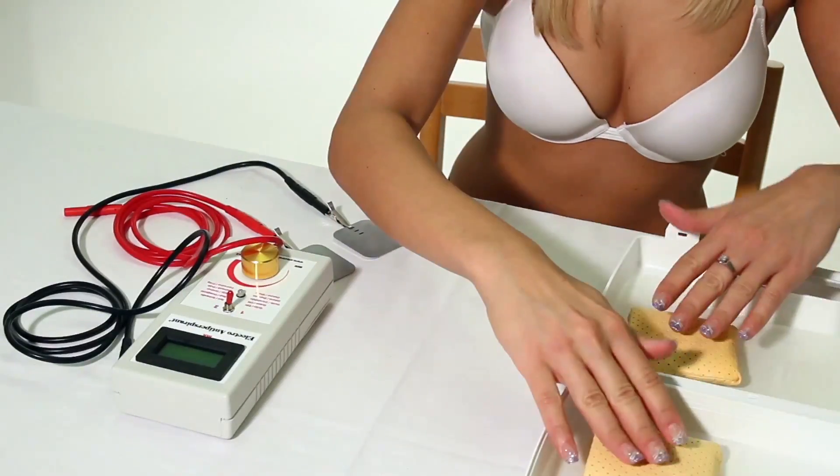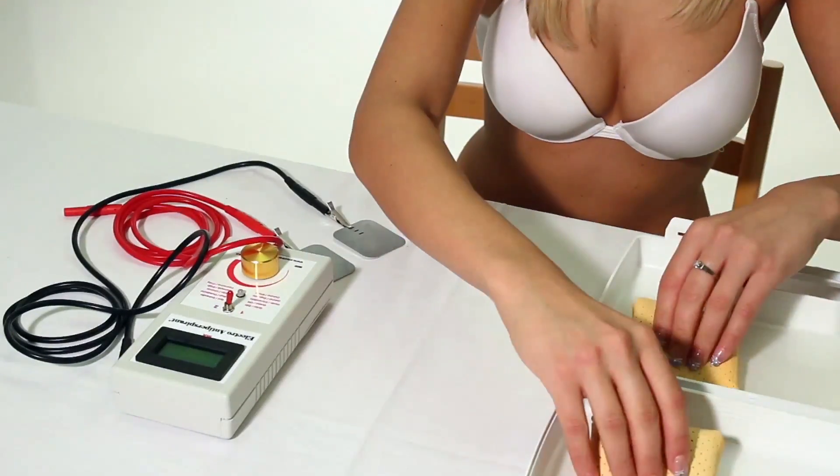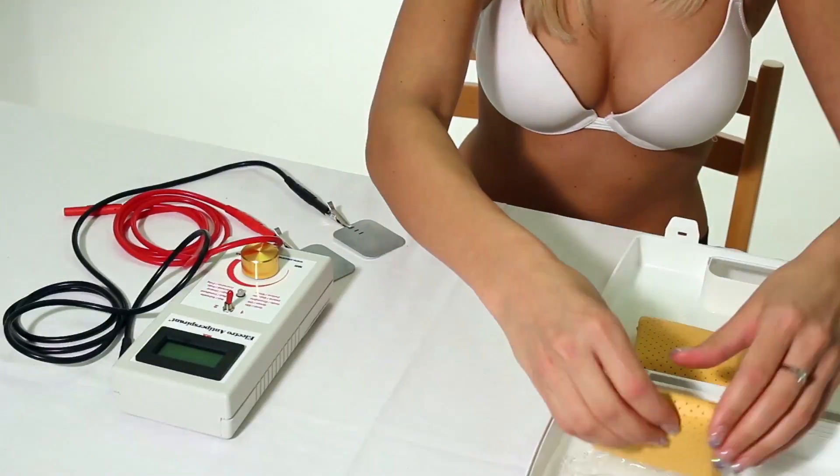Then immerse each adapter into tap, preferably warm, water. Let it absorb as much water as possible and wring it gently.